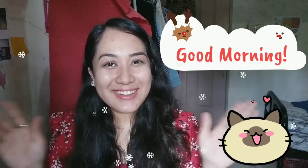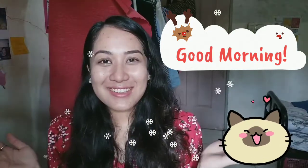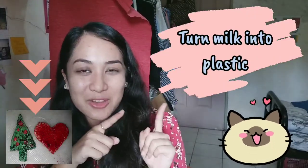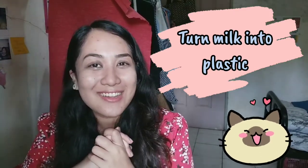Good morning children, my name is Teacher Brenda and welcome to science class. Today we're going to conduct an experiment called 'Turn Milk into Plastic.' So let's get ready and let's go!